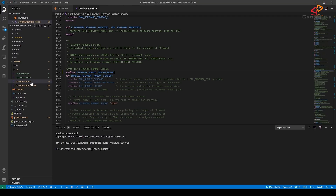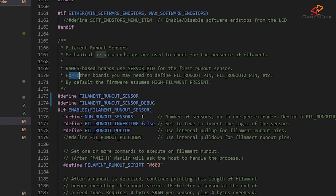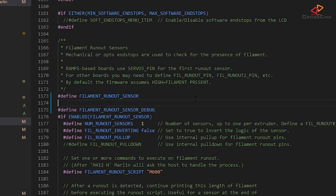Let's make the necessary changes now. In configuration.h, go to about line 1173 to enable the filament runout sensor. You need to define a value called FIL_RUNOUT_PIN. Add: #define FIL_RUNOUT_PIN 27 (or 29, depending on your setup). I have my sensor connected to pin 27, but in a future video I'll add a BLTouch to this printer, so I'll probably change the filament sensor to pin 29 once I connect the BLTouch to pin 27.